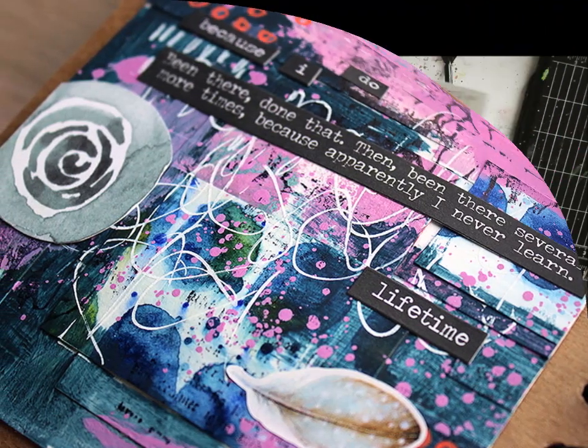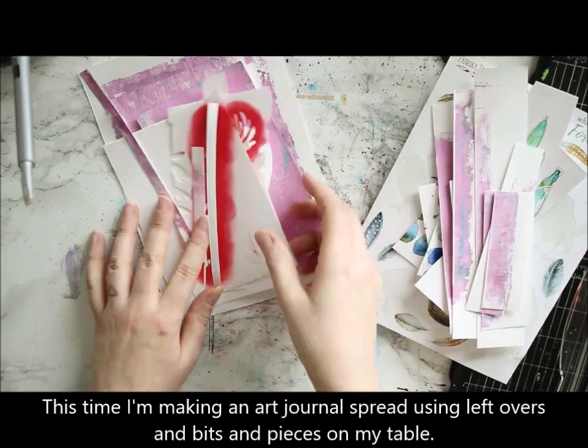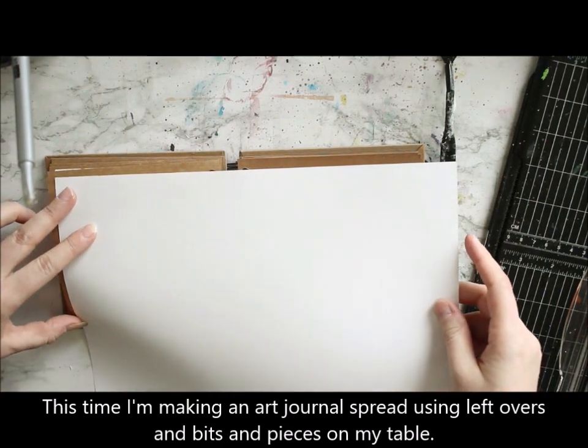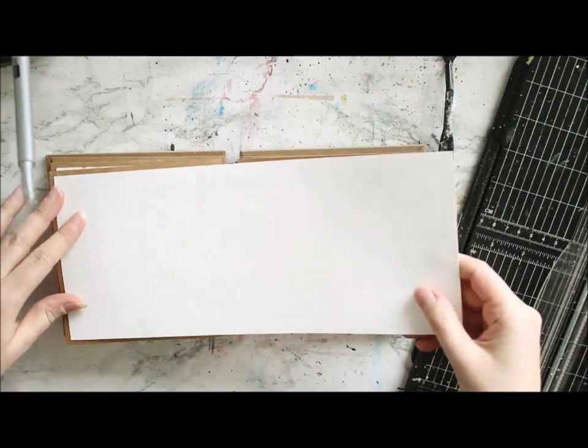The title references the text I then added to my journal page later on, but also to the techniques I'm using, because it's just using the stuff I already have at hand and on my table.